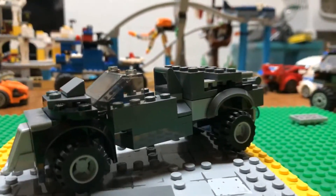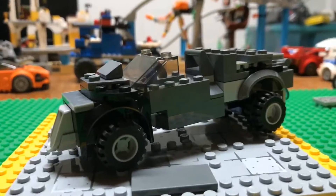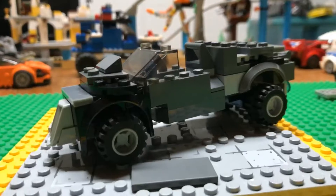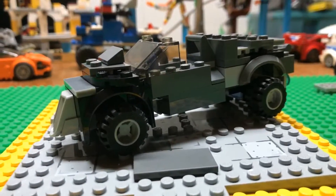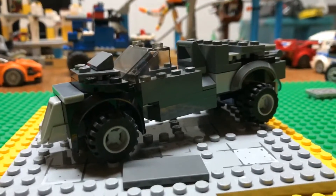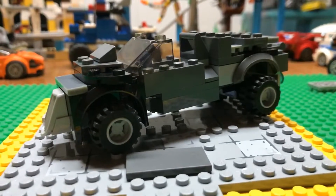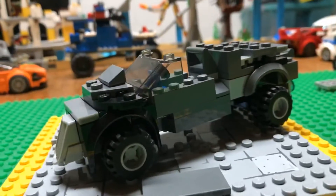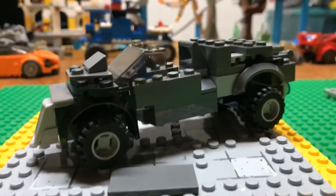Hey guys, welcome back from that time lapse — I hope you guys really liked it. That was my first time lapse and this is actually my first video, so I'd really like it if you would subscribe or drop a like. It would really help me out. So let's take a tour of this car.